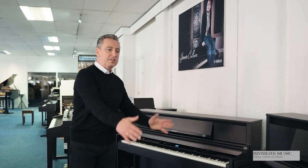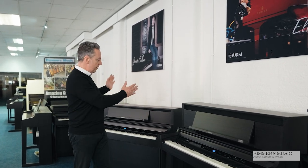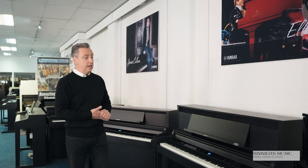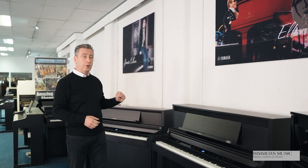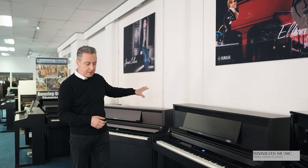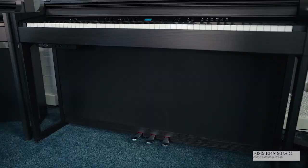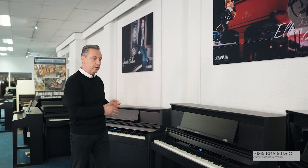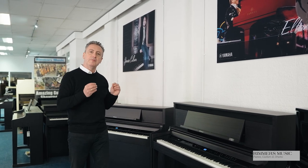So why move up to the LX6? Well you're gaining the hybrid grand keyboard action, which is significantly improved from this model. It's got five speakers with over 100 watts of power, as opposed to about 90 watts on the LX5. The cabinet is completely filled in and underneath there are no gaps — the speakers are all housed under there in the keyboard and at the top — and it just feels and sounds that much better because of the key action.